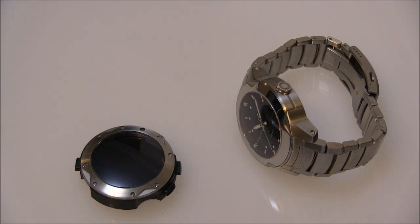Halda is a Swedish watch company that debuted a couple of years ago, and to date they have two models: the Space Discovery and the Race Pilot. Both are essentially different takes on the same thing.